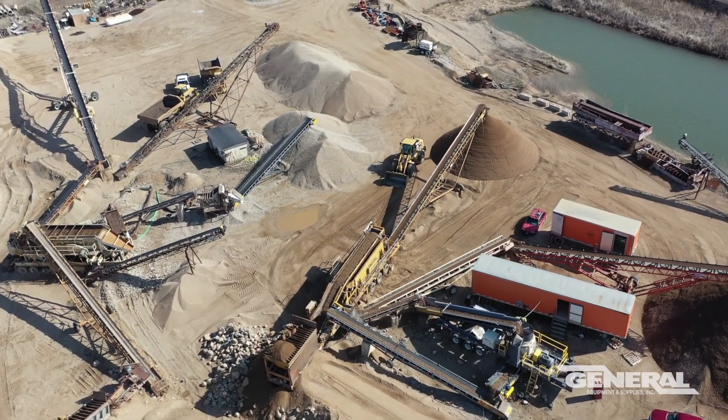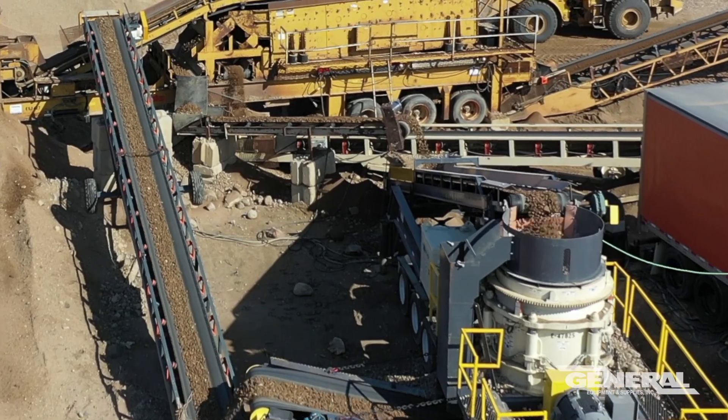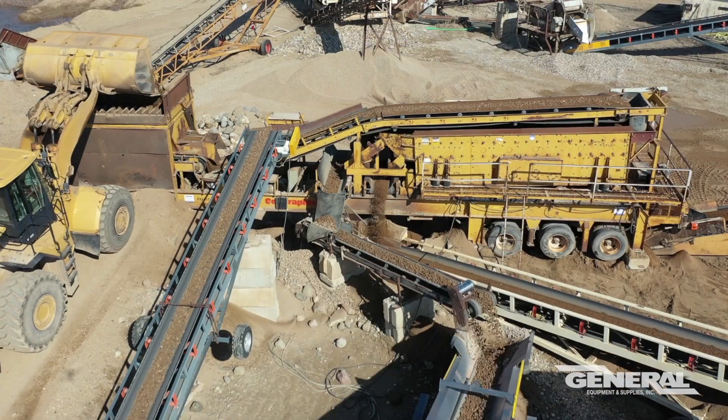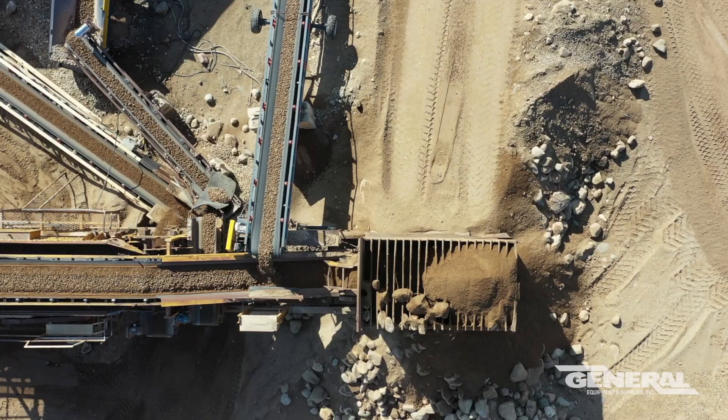Last summer we rented a cone crusher from another company — it was a larger cone. We had a lot of larger oversize we wanted to crush down, and we got it here and it just didn't perform very well. We had a lot of issues with it with plugging and not getting as much throughput as we wanted through the machine.